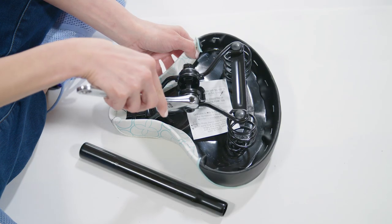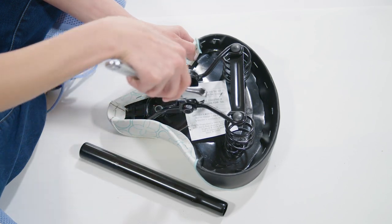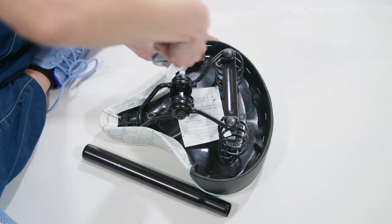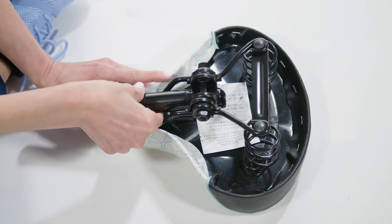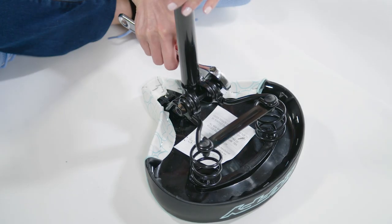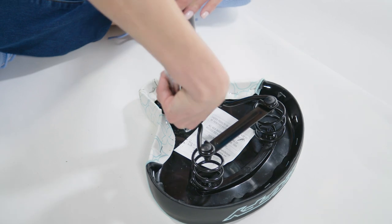Now install the seat. Place it upside down and loosen both seat clamp nuts enough so you can insert the smaller end of the seat post. Rotate the seat post within the seat post clamp to be vertical, then tighten both nuts evenly and equally so the seat post will be secure within the seat clamp.